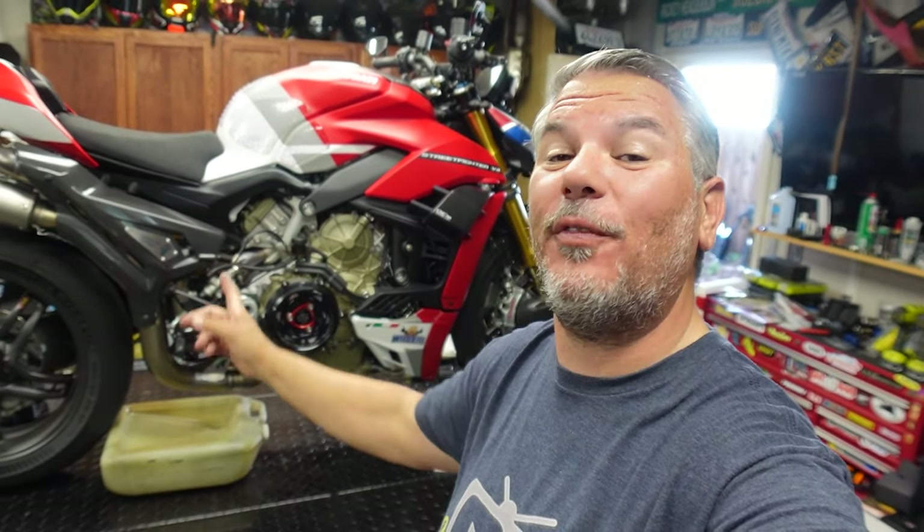Hey everyone, I'm Bill. I'm with KellyMotoTV. Welcome back to the channel, welcome back to the garage, and welcome back to the 2020 Ducati Street Fighter V4S, which is up on the lift for a re-modification, I guess you could say.